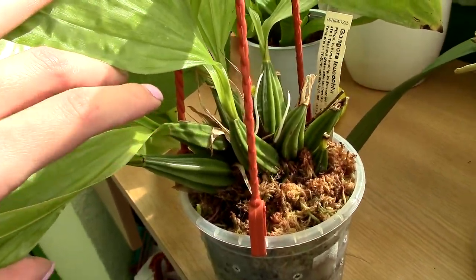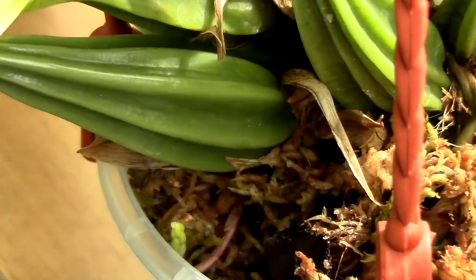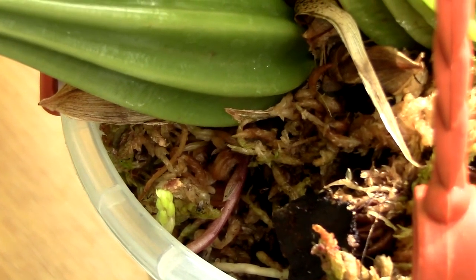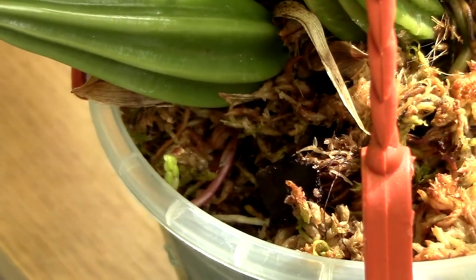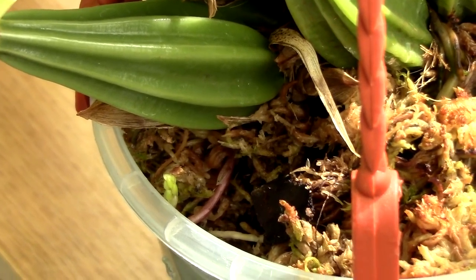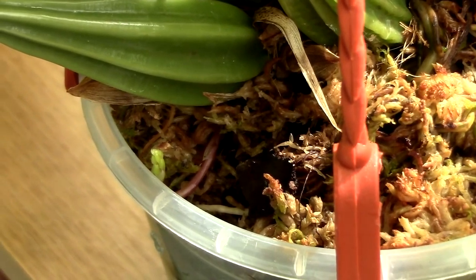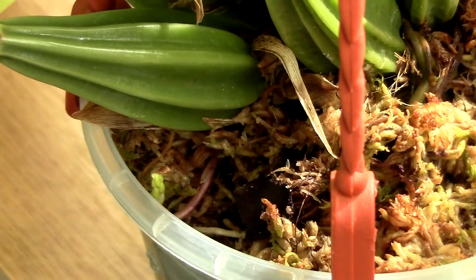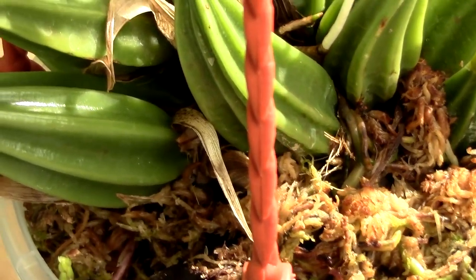I just discovered a flower spike on this orchid and I wanted to show it to you. Do you see it? It's right there. The problem is it's slightly ingrown — it was growing inside the pot, but luckily it found a little bit of a way out. I did not know that Gongoras do this. I know they are related to Stanhopias, which usually create flower spikes inside the pot. That's why it's best to grow them in net pots or baskets. The Gongora is not supposed to do that necessarily, but it can happen.